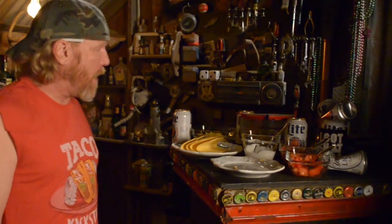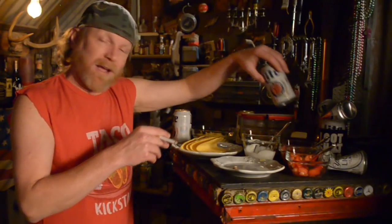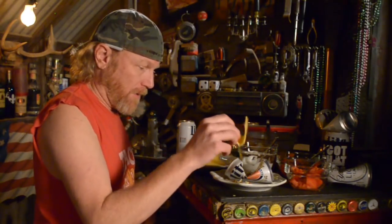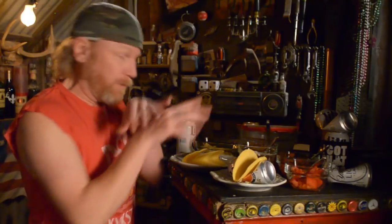Here we go. All you need is an empty beer can and you can make a taco kickstand. All you want to do is take an empty, crush it in the middle. Put a taco in it, check the fit.